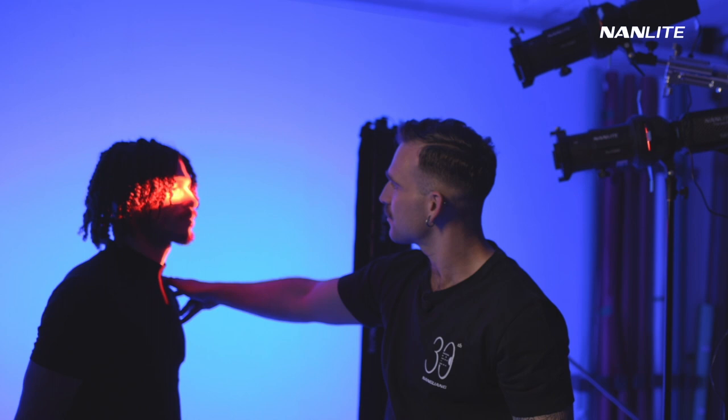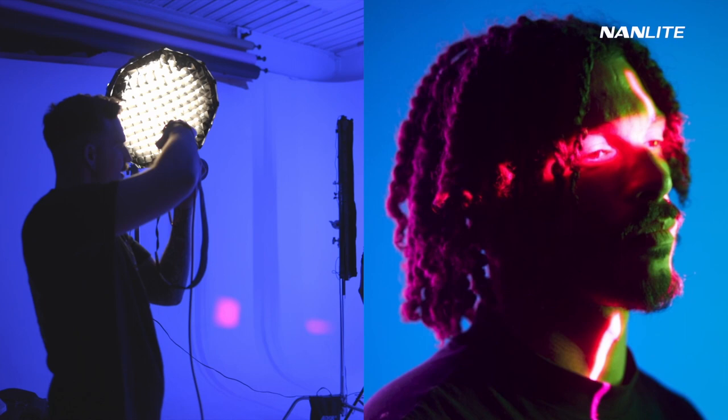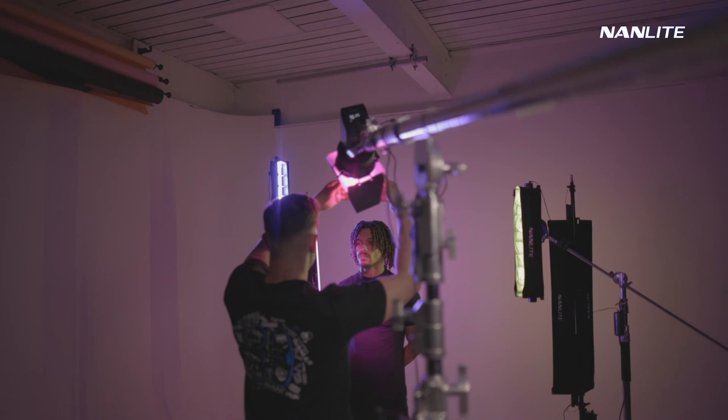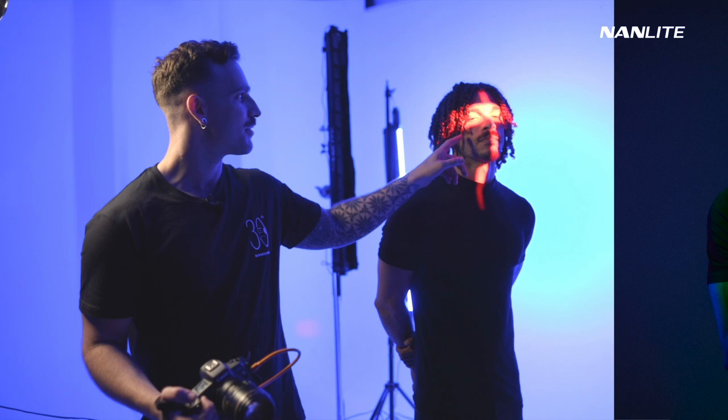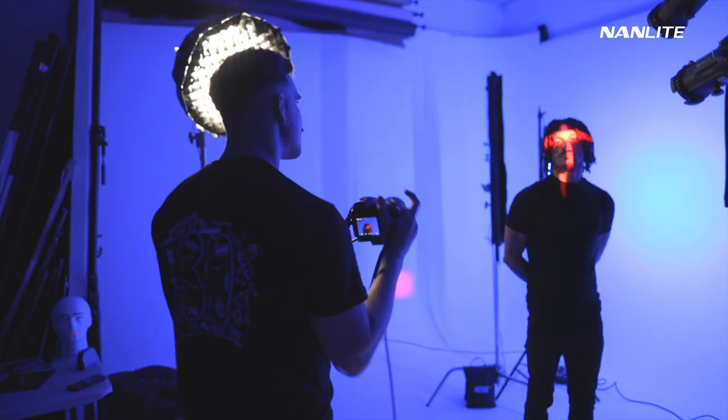Now we've got this line going across his face like that. Let's take a little test shot. As we can see, we've got more control of the light. In the previous episode, we had the Fresnel lens, and even with the Fresnel lens and the barn doors, it was hard to get a very sharp shadow. But here with the projection attachments, we're able to get a really nice and crisp shadow. Now I'm happy with the shape of the light.